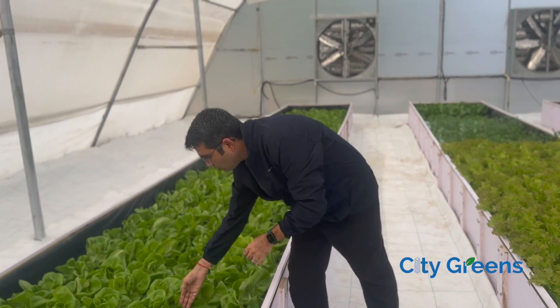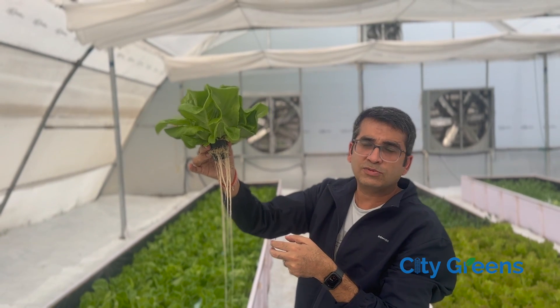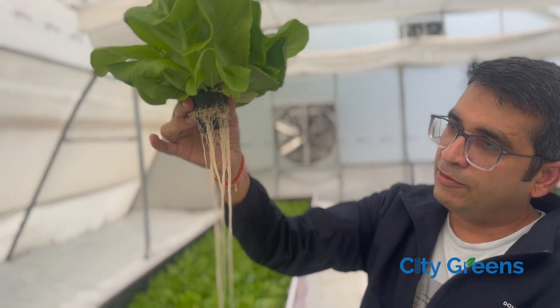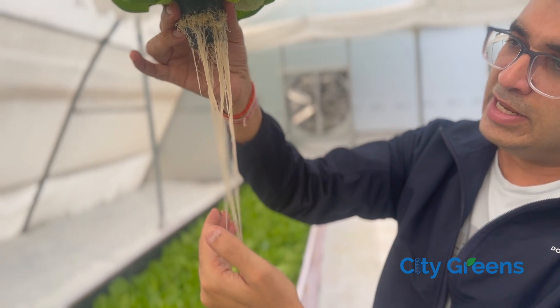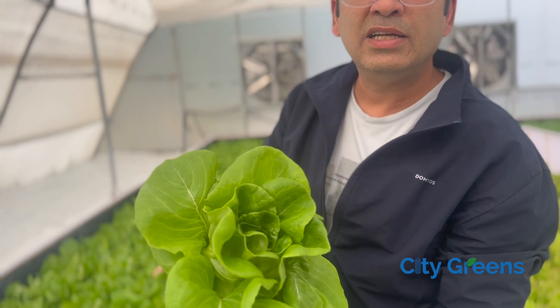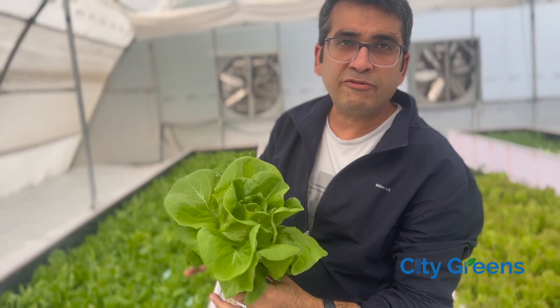Let us just look at one of the plants. This is one butter head lettuce plant. Look at the roots closely — you will see they are very silky and shiny roots, and the plant is very healthy. This is around 3 and a half weeks old now.